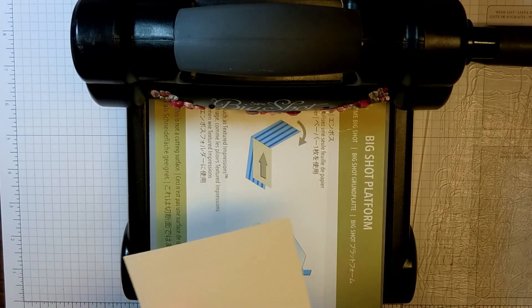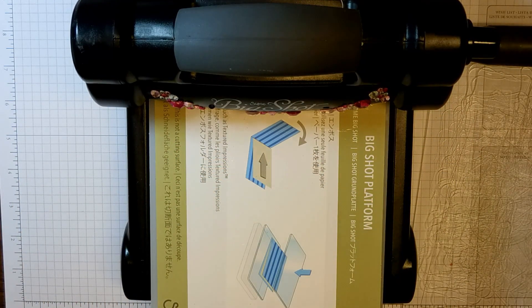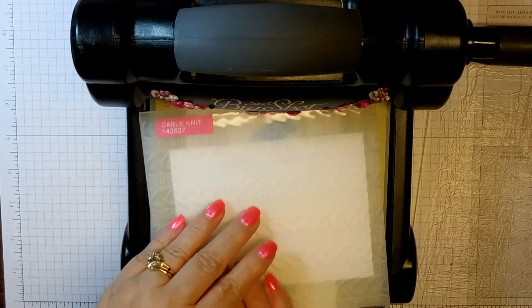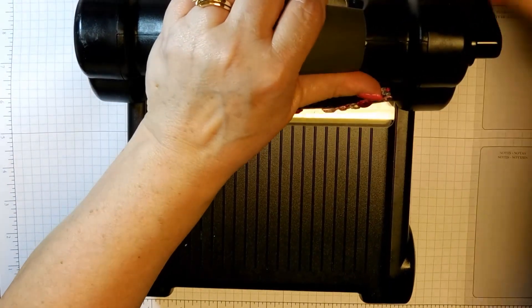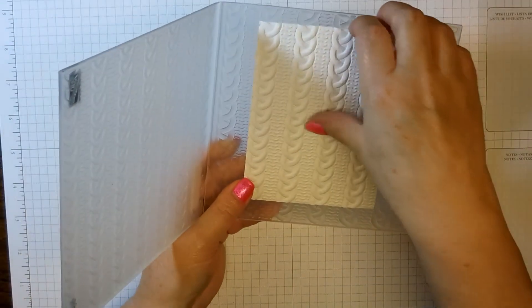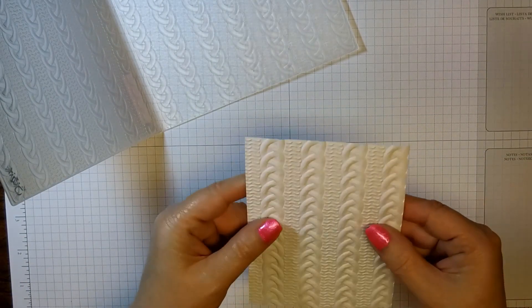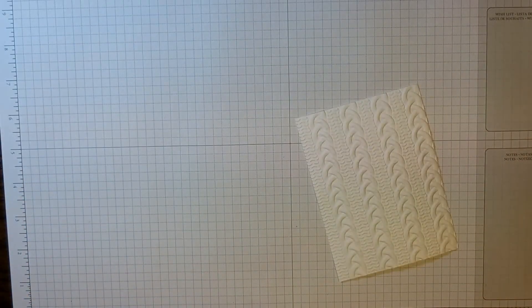The trick is to use some water. I have a little spray bottle here and I'll spritz the cardstock off camera. Then you just put it in your embossing folder and get it lined up where you want it, put your top plate on — remember we don't have a bottom plate — and roll it through. And this is what we get: this beautiful deep impression. What the water does is help it not crack because it is such a deep impression. It's just beautiful.